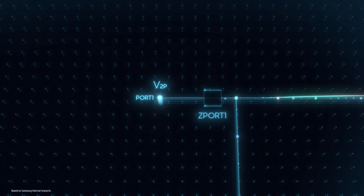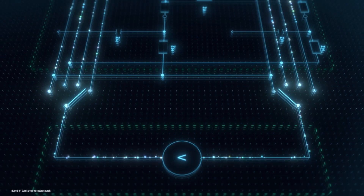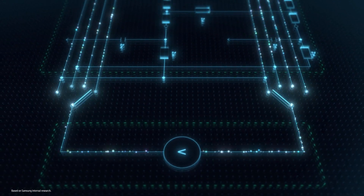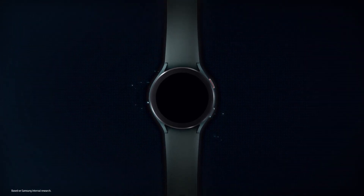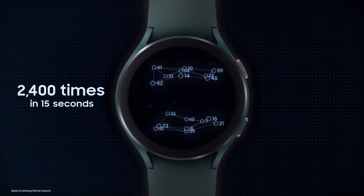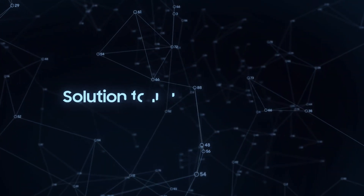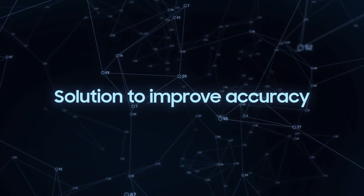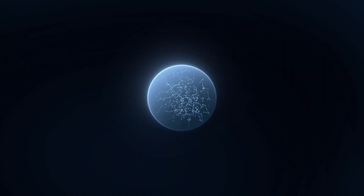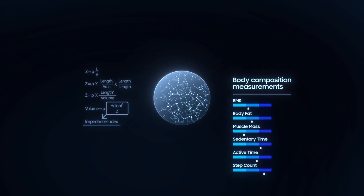We developed a circuit with multiple switches, which can open and close in 16 different combinations per tenth of a second. In 15 seconds, Galaxy Watch measures electric currents 2,400 times to estimate body composition. Our new solution analyzes how closely the electrodes come into contact with the skin, as well as the amount of impedance at any moment, so the watch can accurately estimate your body composition.